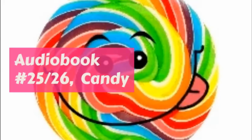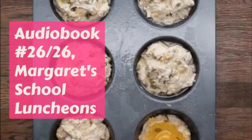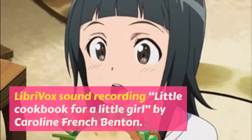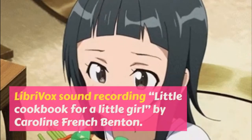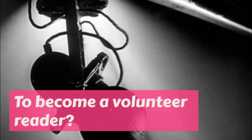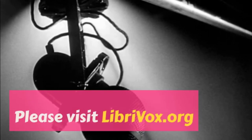Peach ice cream: peel, cut up, and mash a cup of peaches. Make plain ice cream with a large cup of sugar, and when it is cold stir in the peaches and freeze. Strawberry ice cream: mix a large cup of berries mashed and strained carefully so that there are no seeds with the ice cream and freeze.